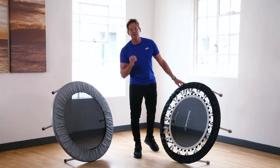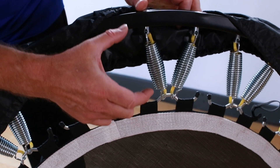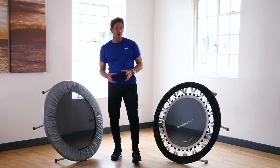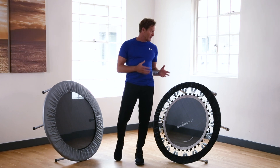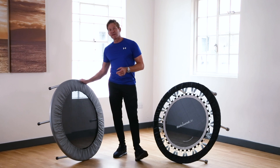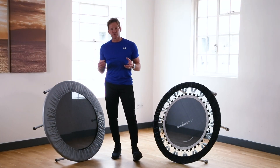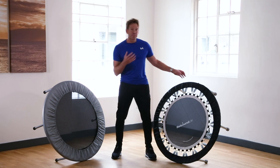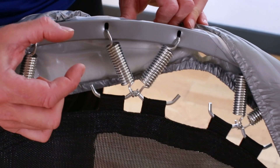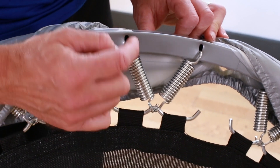The pro gym rebounder has a very advanced spring system with 36 muscle-shaped large springs that attach to the rim via strong rivet bolts, which dissipates the forces through the spring, the rivet, and the rebounder. On the cheaper version the springs are smaller and straight, have fewer coils, and insert straight into the rim — so it's not going to be as robust.